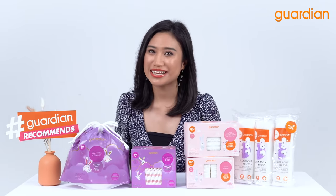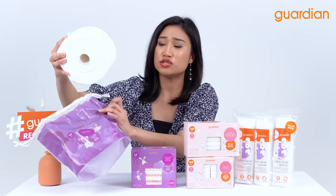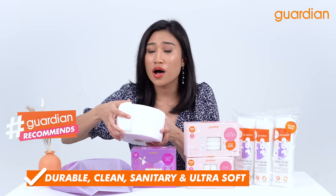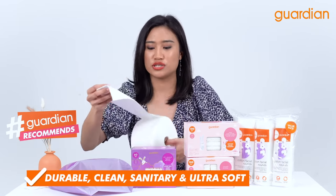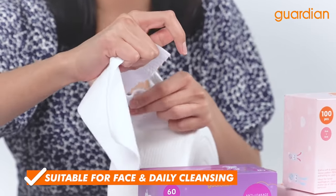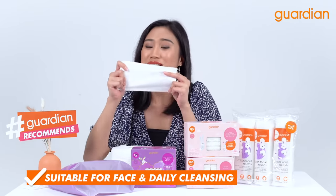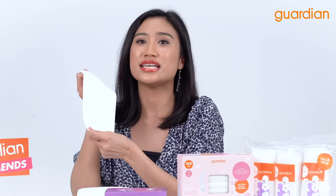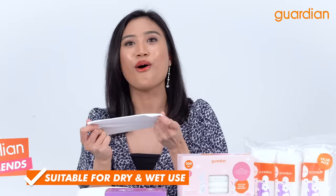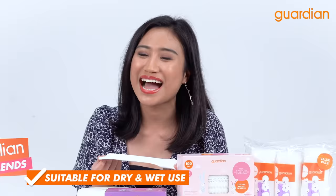I am excited for this next product which is the Guardian Luxury Soft Face Towel. This towel is suitable because it is durable, clean, sanitary, hygienic, and ultra soft. This is suitable for your face and also for your daily cleansing needs. But besides that, this is only a one-time use. All you have to do is use it either dry or wet on your face or on your body — up to you guys!